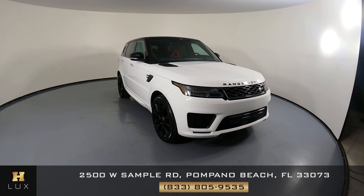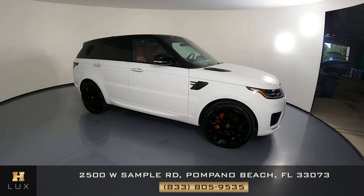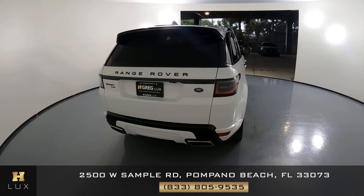Welcome to H. Greg Lux. Here we have a 2019 Land Rover Range Rover Sport. This car came with a clean Carfax. In this video, I'll be showing you any dents, scratches, or any wear in terms of the car to the best of our knowledge.